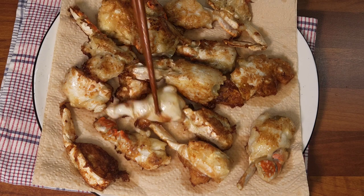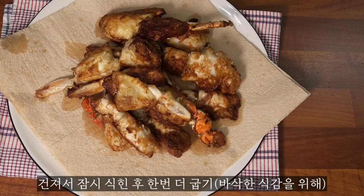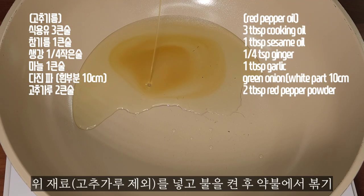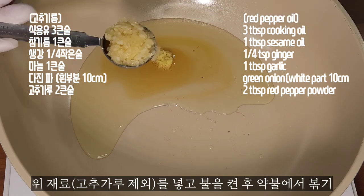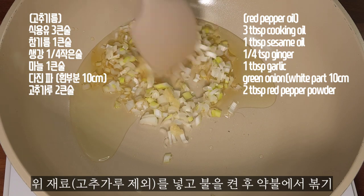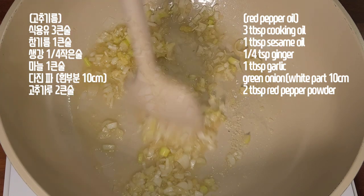And fried rice. I'm going to mix it up and cook. I'll mix it up and mix it up.